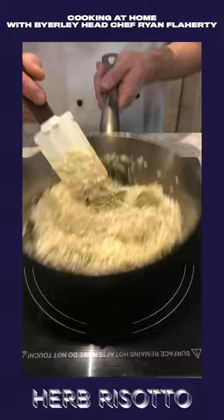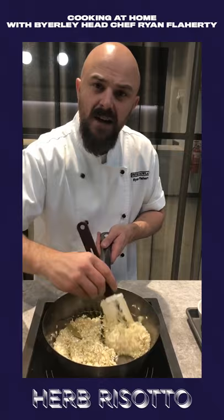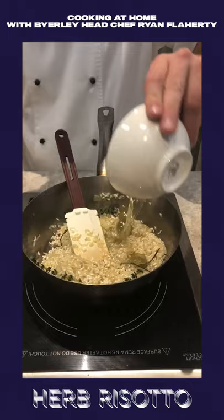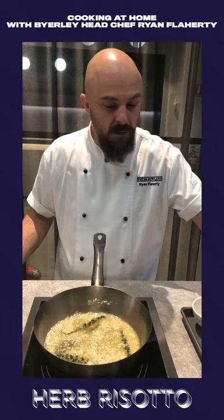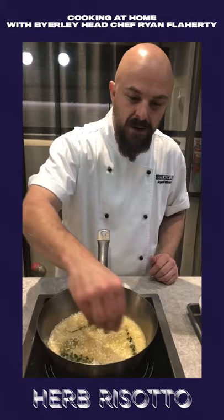Once that's started to sizzle, feel it just catching a little bit on the bottom but no colour, we add in white wine. Lightly simmer that, just until it's fully reduced. You can also sprinkle a little bit of salt in now, and add a little bit of sugar for sweetness. Now all the white wine has fully cooked out.